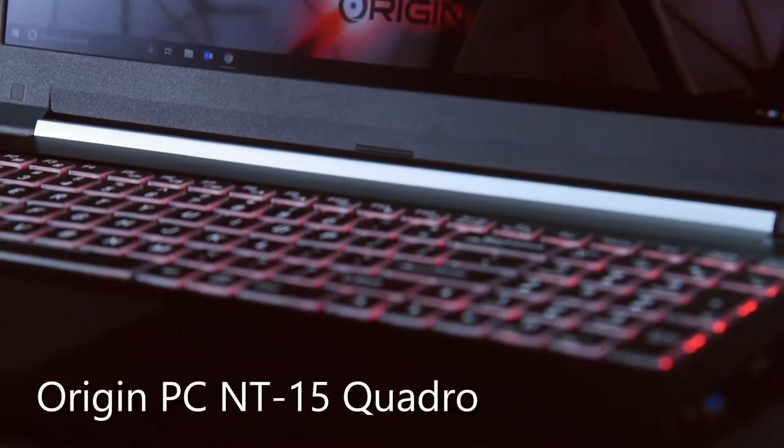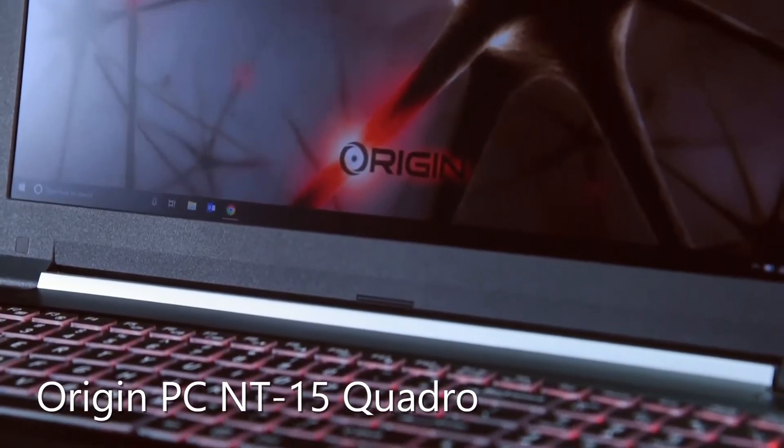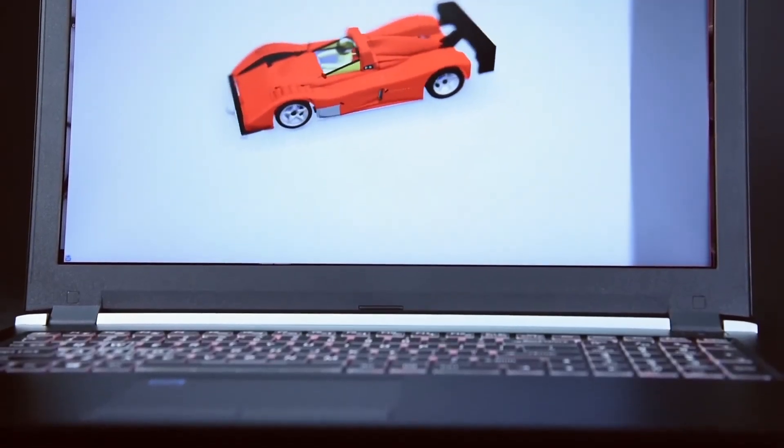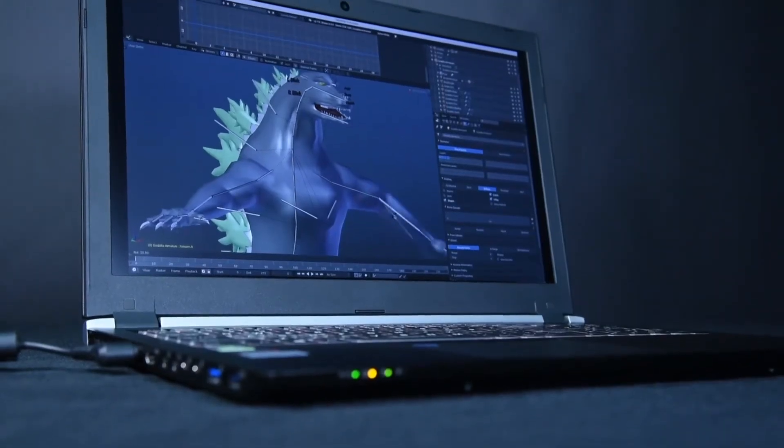This is our brand new Quadro P4000 Max-Q laptop. It also has an Adobe 100% IPS panel, so the panel is beautiful — great for photo editing, video editing, rendering, 3D rendering, and AutoCAD.